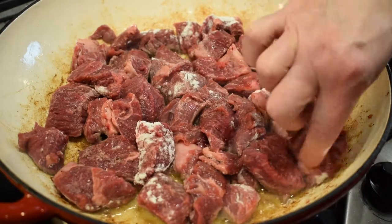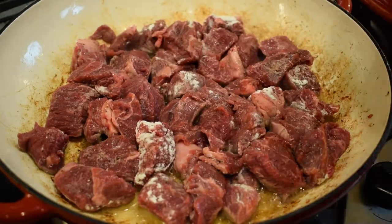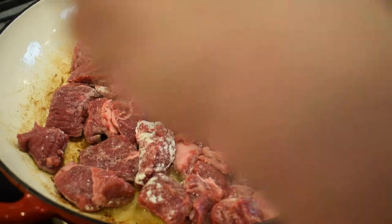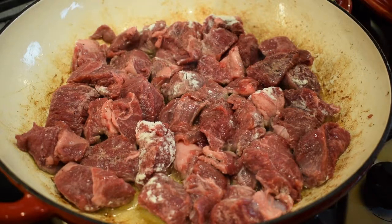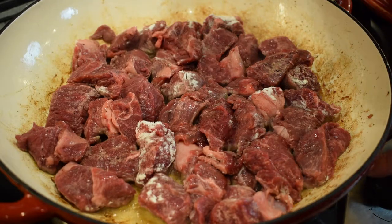And now we'll brown the beef on both sides. The reason for adding the flour to the raw meat before you fry it is that you cook the flour that way, and you will not have a taste of raw flour if you were adding it at the end into the sauce to thicken it. It's better to have the flour on before you brown the meat.